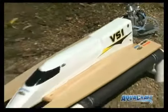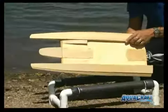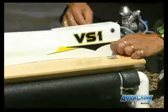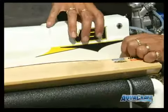When you look at the VS1, the first thing you'll notice is the amazing attention to detail. The sponsons are built-up wood and finished in a high-gloss clear coat. The hull center section is lightweight wood-over-foam, and the cowl is made of durable, lightweight ABS.